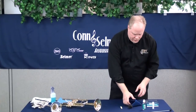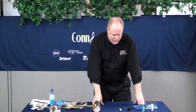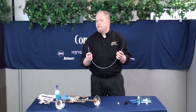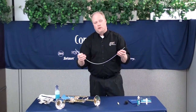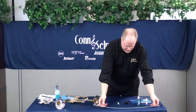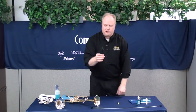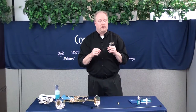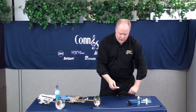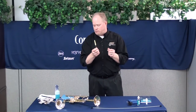The care kit also includes three brushes for different purposes. The long one is called a snake — we're going to use that when washing the instrument inside, to run it through the long pieces of the instrument. Then there's a larger brush, which is for the inside of the valve casing. And the one you'll use most often is the mouthpiece brush.